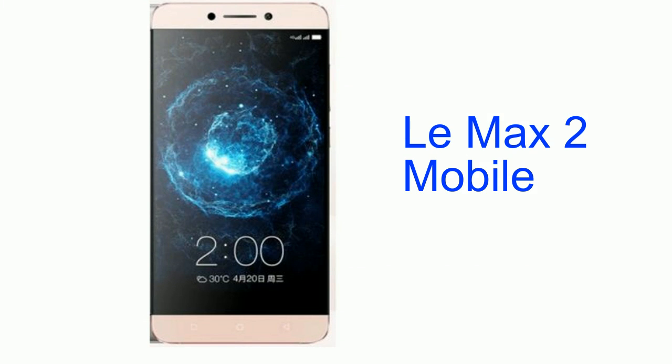Hello guys, this is Online Product. In this video we will see the specification of the Max 2 Mobile. Let's get started.